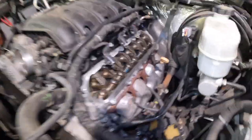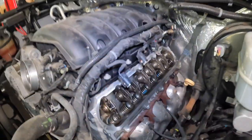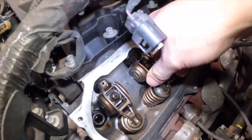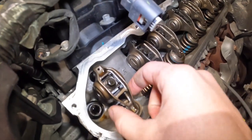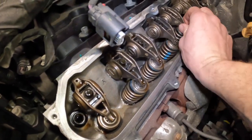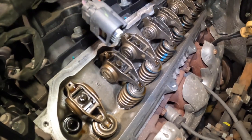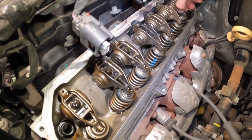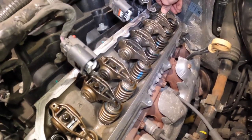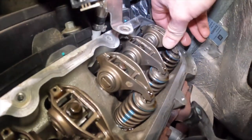So guys, let's go — get the popcorn and enjoy the video. Here is the situation. I put the rocker arm back, and as you can see — first, second, third, fourth, fifth, sixth, and seventh — they're not moving at all, they're locked. Look at this last one, this is crazy.